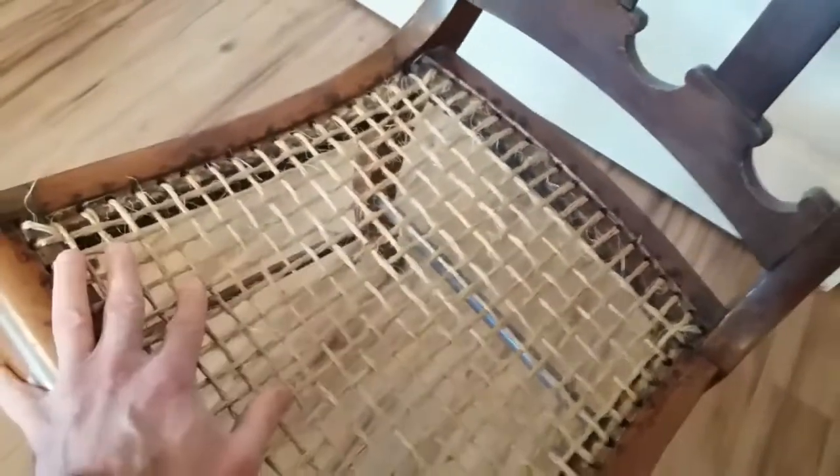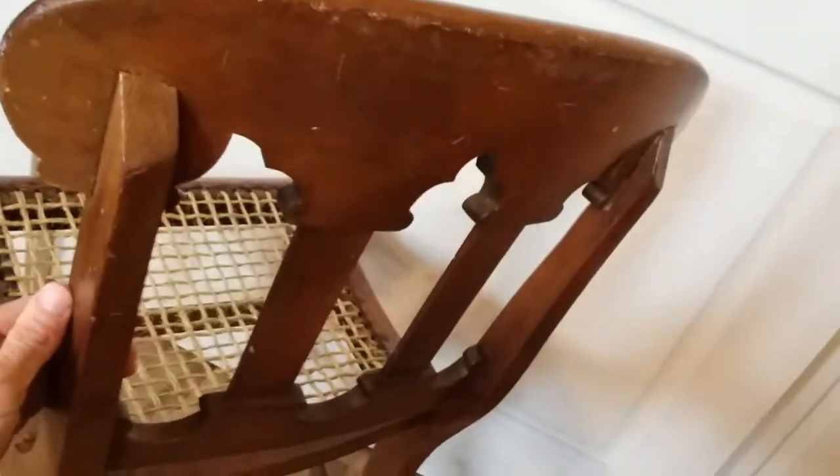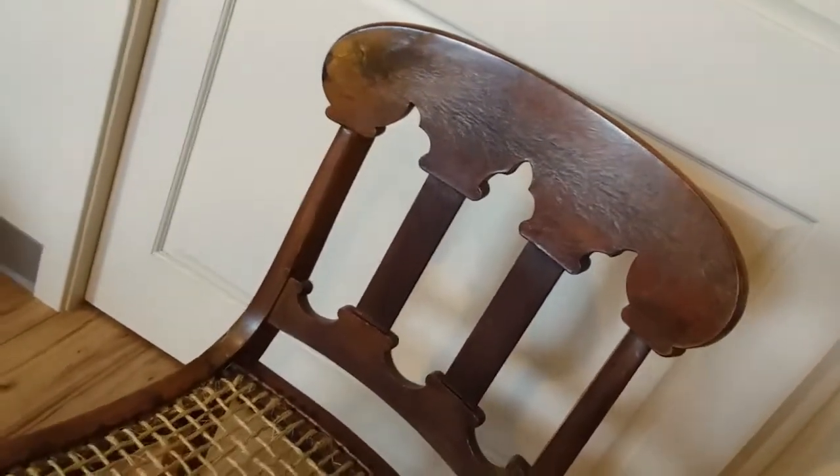It's pretty darn tight, and I sit in this quite a bit. It's just a really beautiful antique chair. I know that this thing was handmade, and sometimes you really luck out finding an antique on the street.